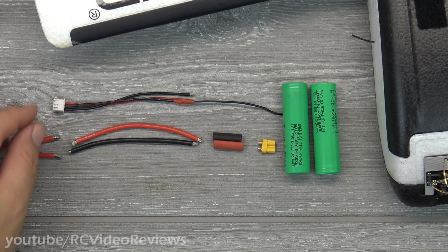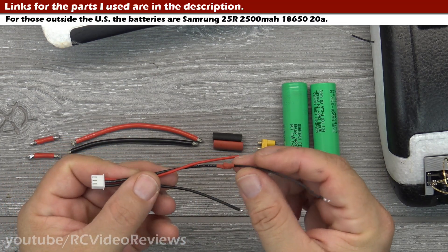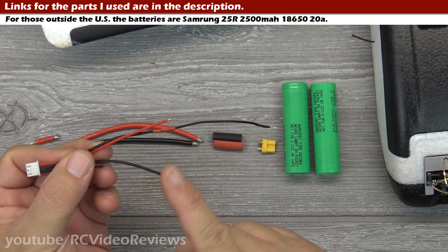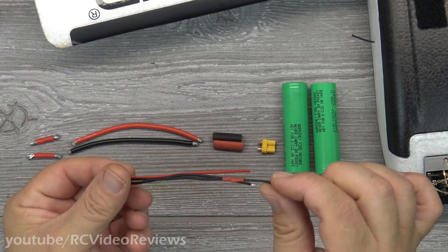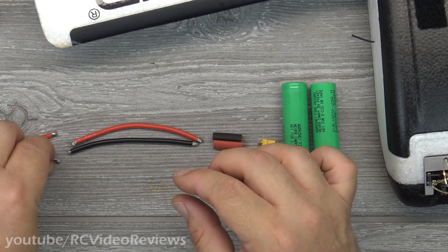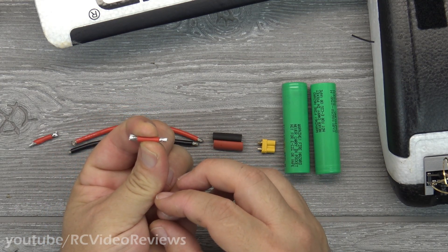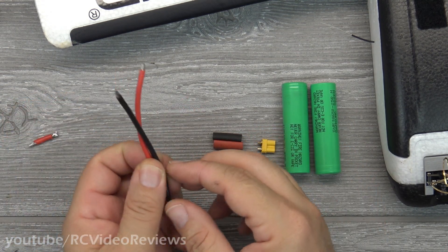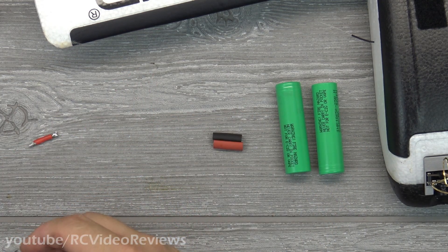Let's go over the parts you need in order to make this happen. You'll notice I've got a two-cell balance lead and I've made a slight modification — I extended the middle lead because my wires weren't long enough to run the length of the battery. You'll understand why later. I've also got a little shunt or connector that will connect one end of the batteries together in series.